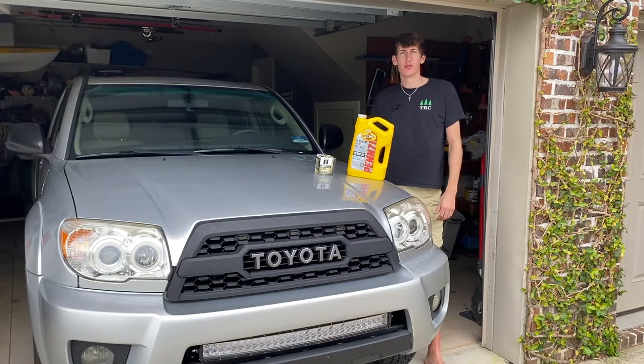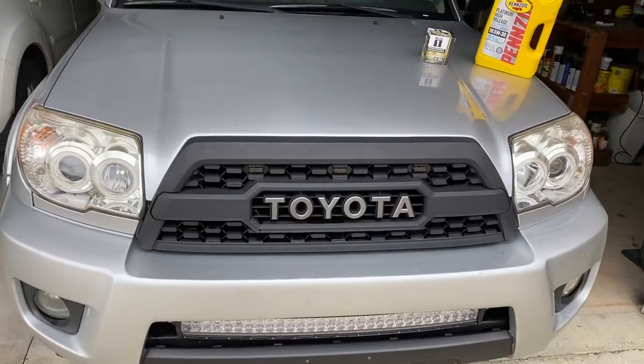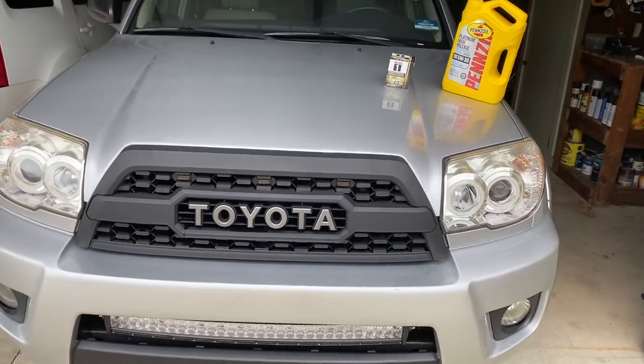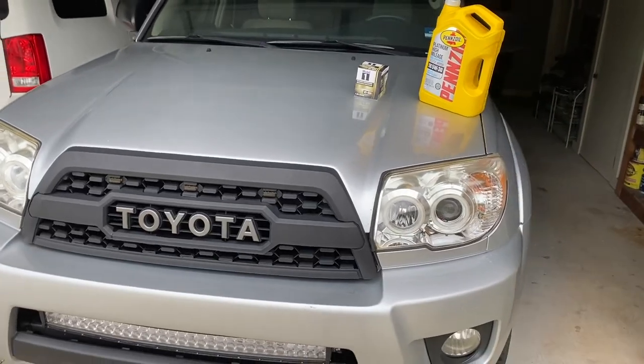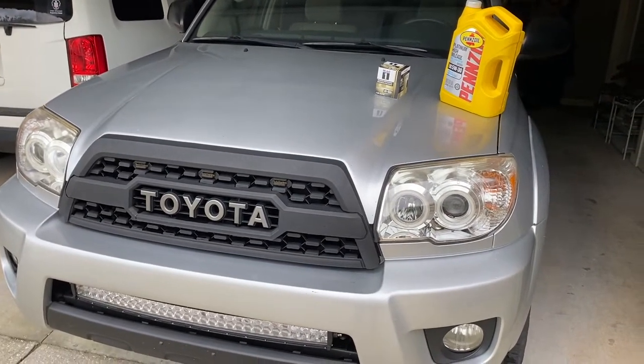What's up Forerunner fans? This is Andrew from Trailrunner Customs and today we're going to go over how to change the oil on your 4th gen Forerunner. My Forerunner is a 2006 but the process for changing the oil is pretty much the same for Forerunners 2003 to 2009.